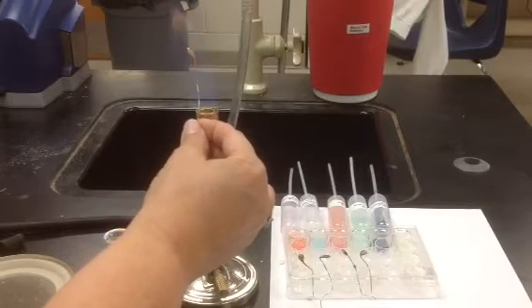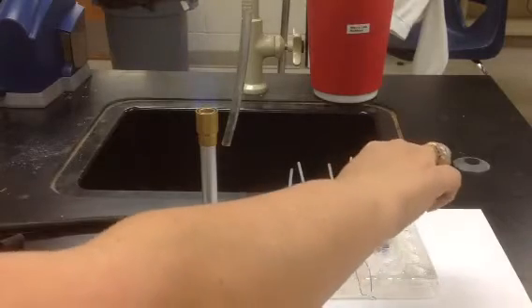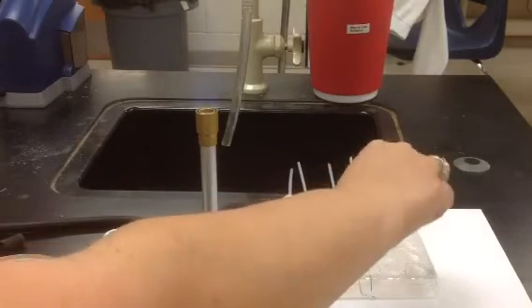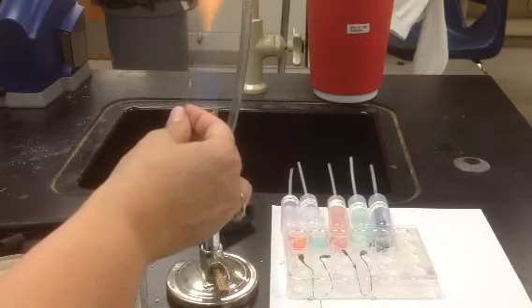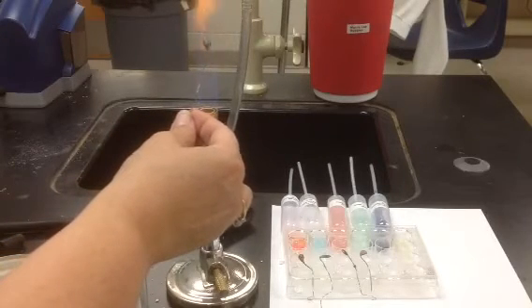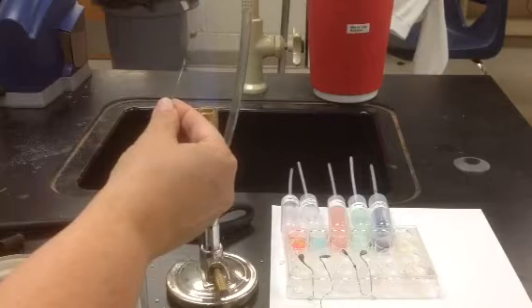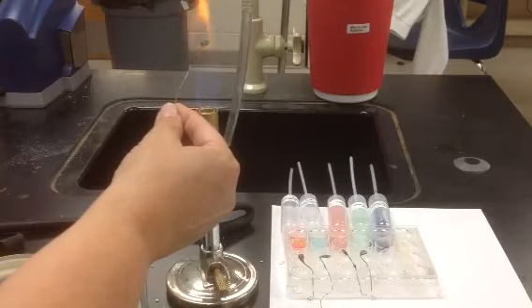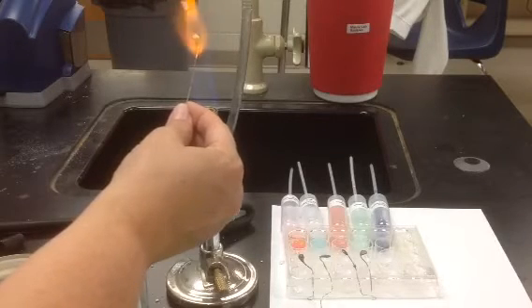I'm going to dip it into the chromium solution. Once I dip it into the solution I can put it back into the flame. I call this the ugly stage, because I reduced the temperature of my liquid borax at the end and so it crystallized — it really goes through a stage that is not very attractive. You've got to heat that back to the lava stage.